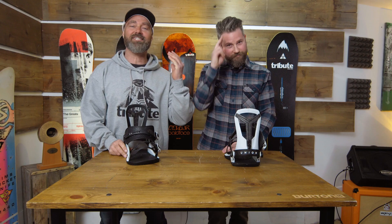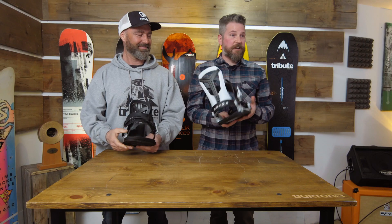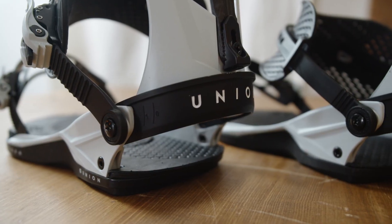Welcome to the Tribute Lounge. I'm Mark Fawcett and this is Shane Johnson, and today we are reviewing the Union Falkor binding. As everybody knows, this is Travis's go-to — he designed it. It's incredible. We've all ridden it. This binding is incredible.